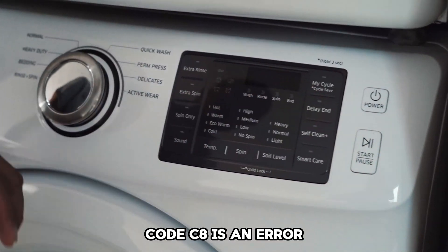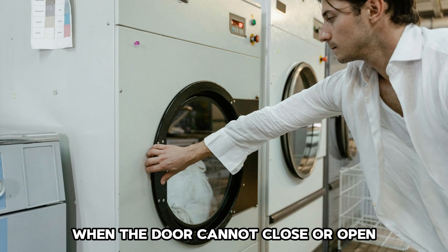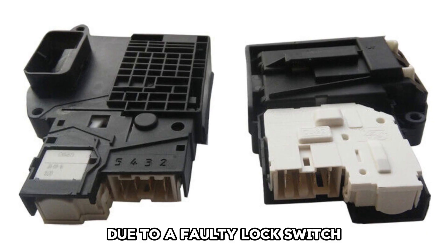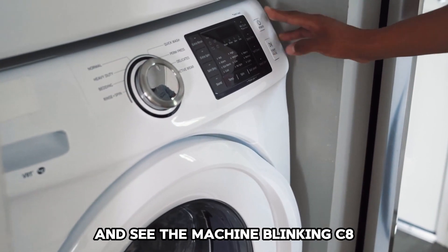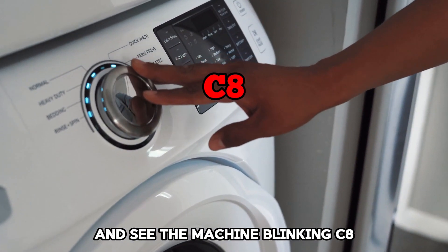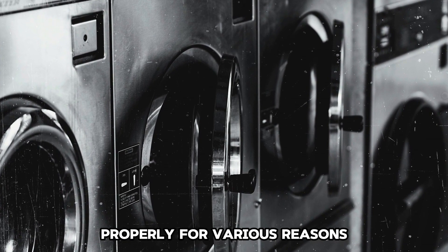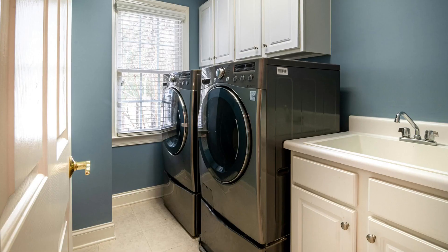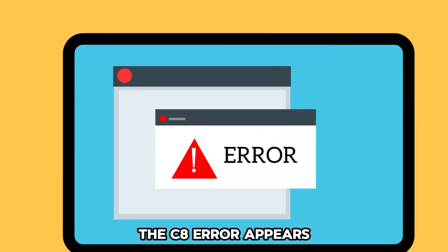Code C8 is an error you see on the Hitachi washing machine when the door cannot close or open due to a faulty lock switch. When you press the start button and see the machine blinking C8, there is a probability that the door cannot lock properly for various reasons. In addition, if the machine is not well balanced, the C8 error appears.